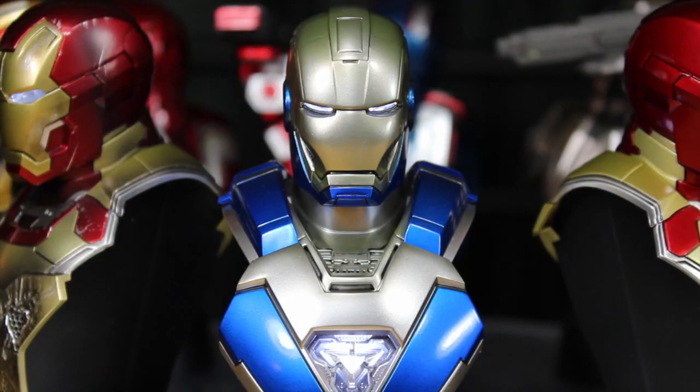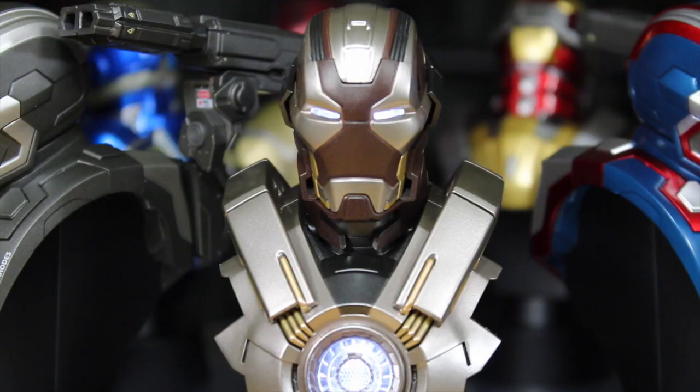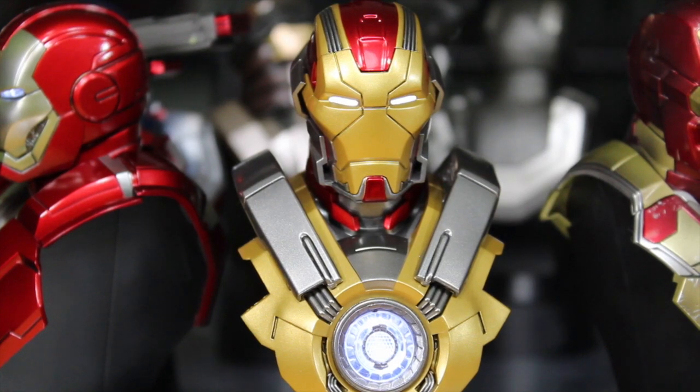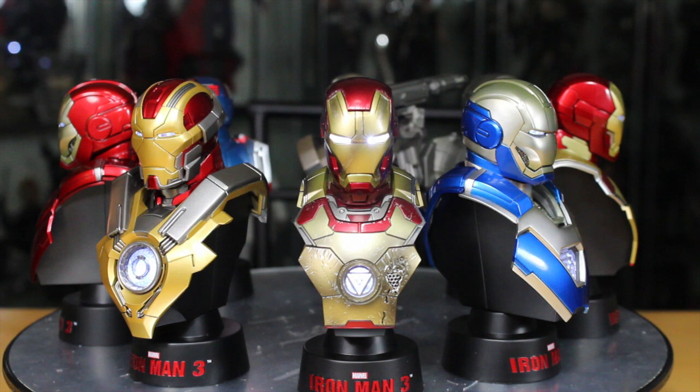Alright, time for a head count. Mark 30 online. Mark 42 online. War Machine Mark 2 online. Mark 24 online. Iron Patriot ready for battle. Silver Centurion, silver and bold. Heartbreaker ready to break hearts. And battle damage Mark 42 ready to fall apart. Alright, let's do this!